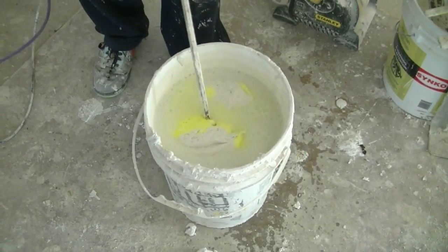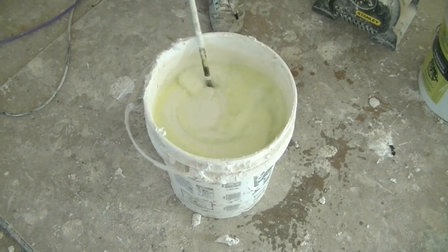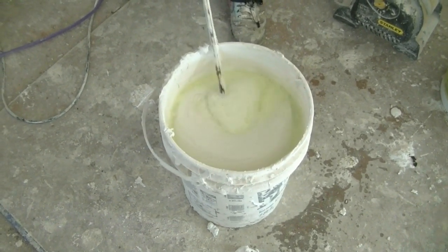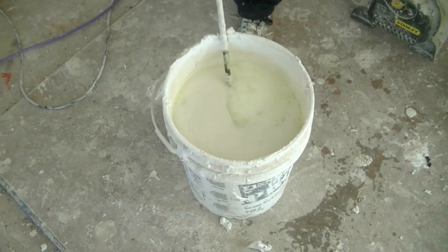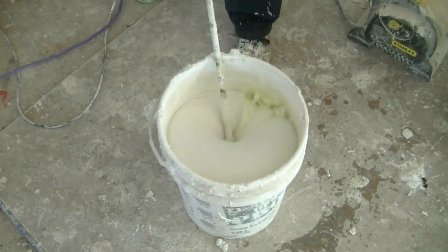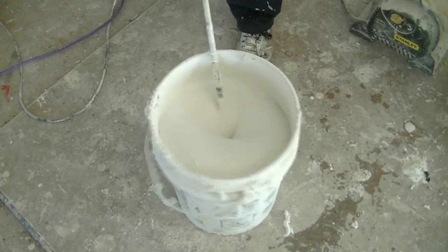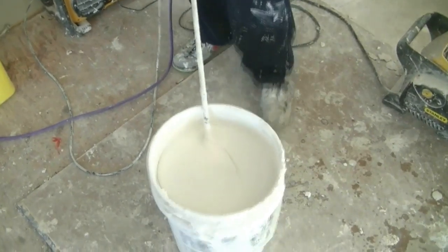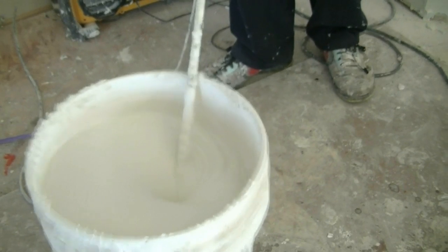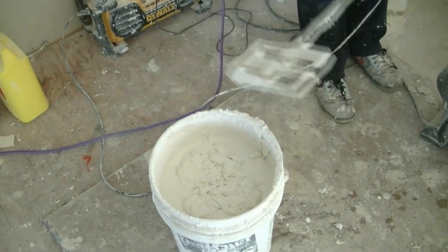We're going to mix it up. We're going to start with just a little bit at first so it doesn't splash everywhere. You want to move your drill up and down sometimes to break up the mud — break up the mud and get it going a little better. Now we have mud for the angles for the second coat.